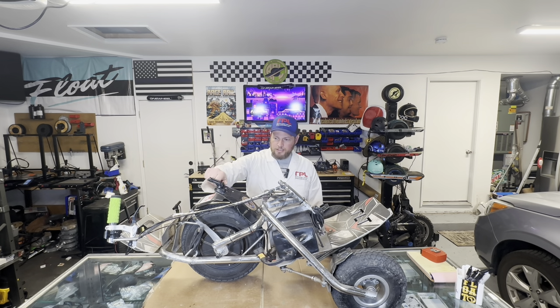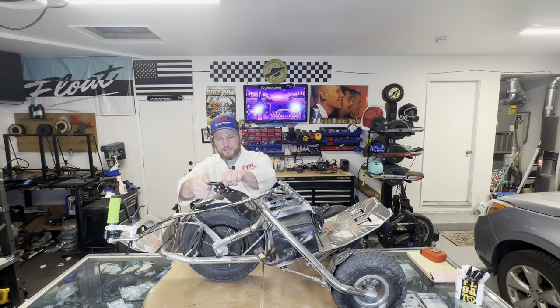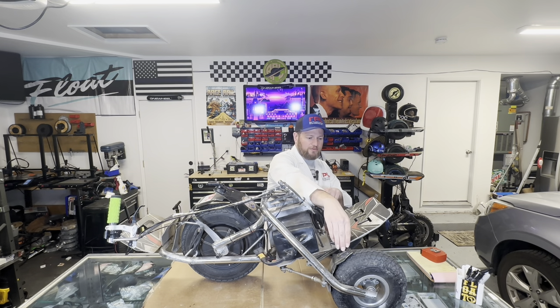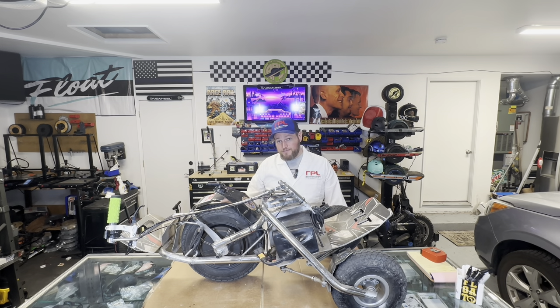I added these GoPro mounts up here specifically for Shred Lights, so I can put some Shred Lights up front as headlights and one as a tail light. If you click the link below in the description and use coupon code RENOWEEL, you can save 10% off your order of Shred Lights. It helps the channel, helps you, saves you some money.